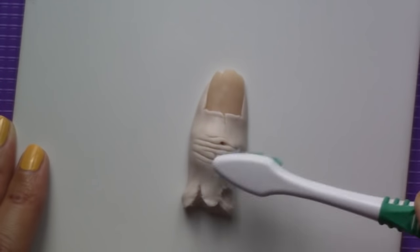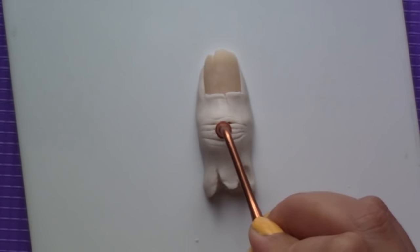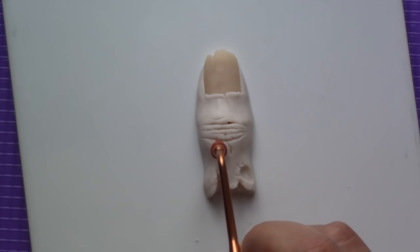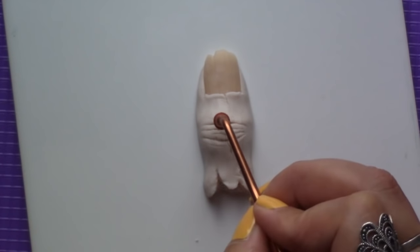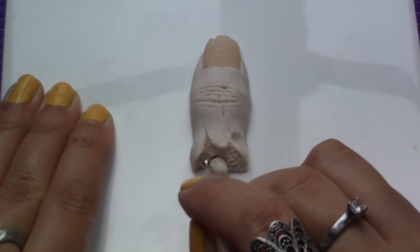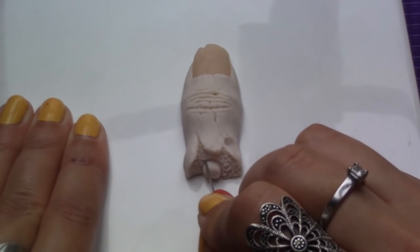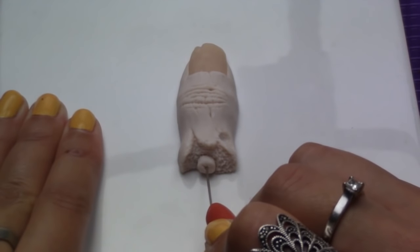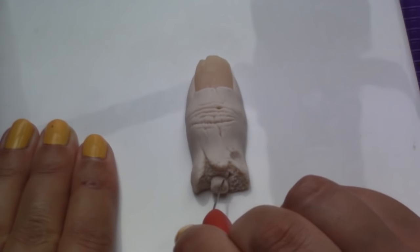To texture the skin I used a toothbrush. To texture the flesh I added a bone using the same clay. Texture the bone and the surrounding flesh, and when you're happy with the look of your zombie finger, bake for 20 minutes at 110 degrees Celsius.